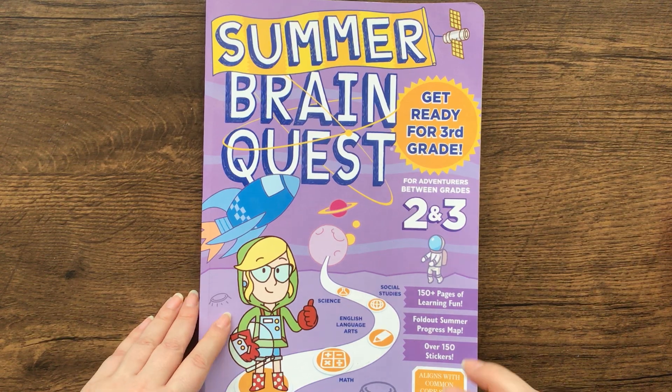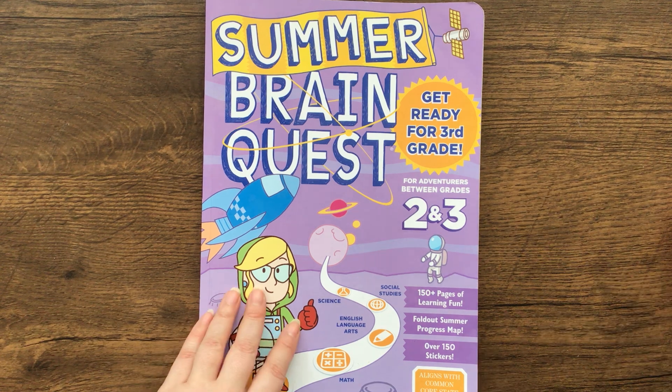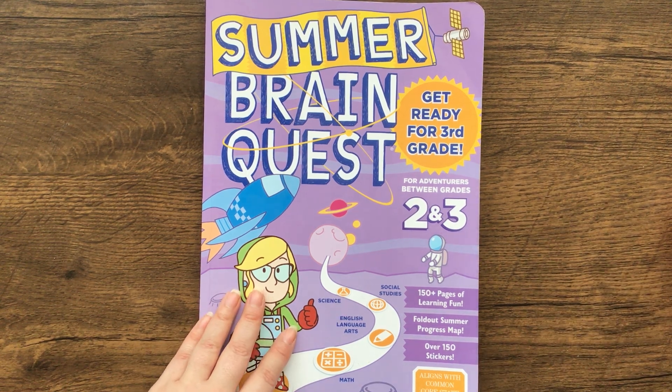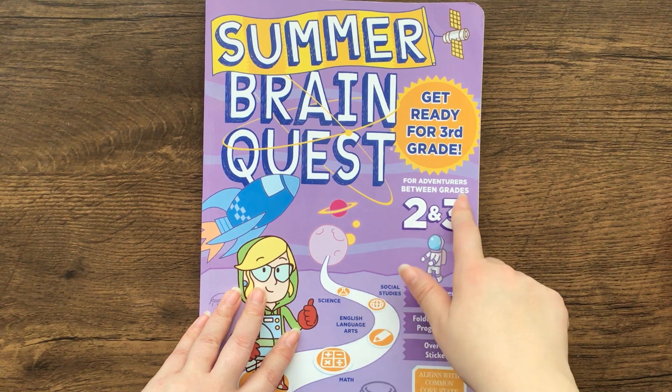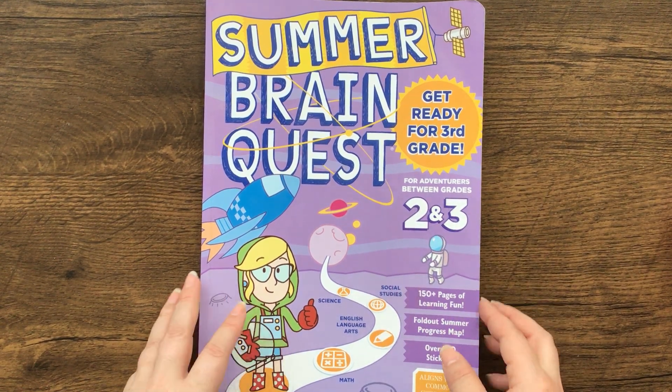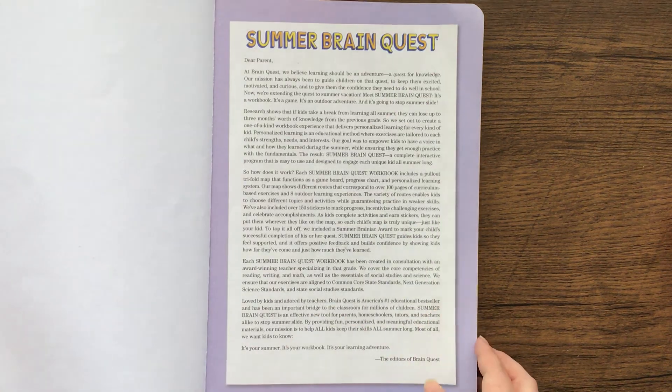Hi, welcome to Books with Laura. We're doing something a little bit different today — we're looking at workbooks. This is a Summer Brain Quest book, and this one is getting ready for third grade, for adventures between grades two and three. But they have them for every grade and for the summer in between every grade.